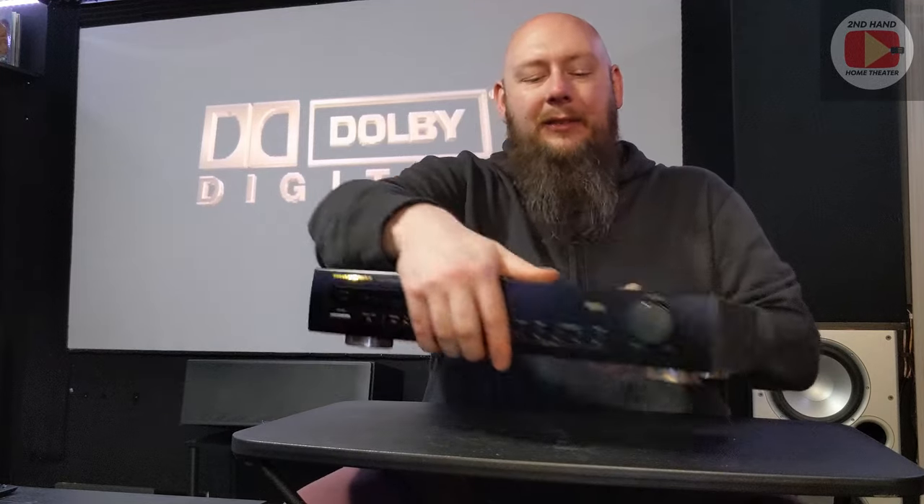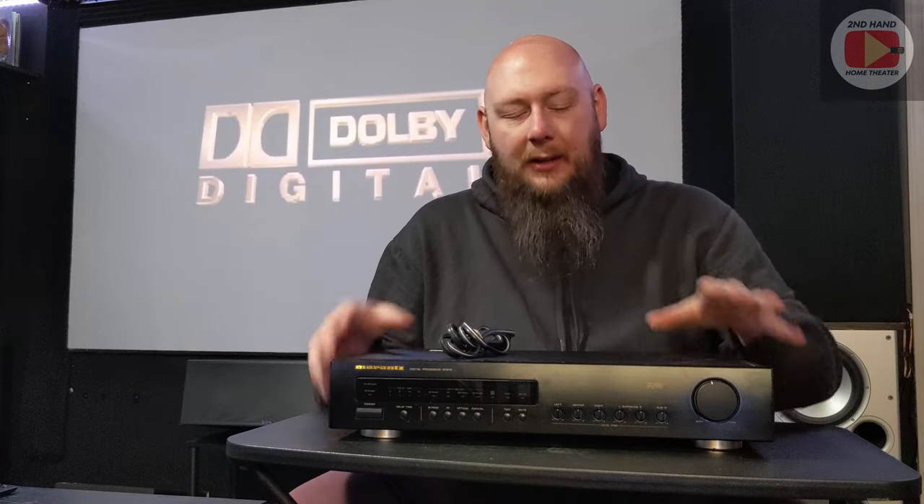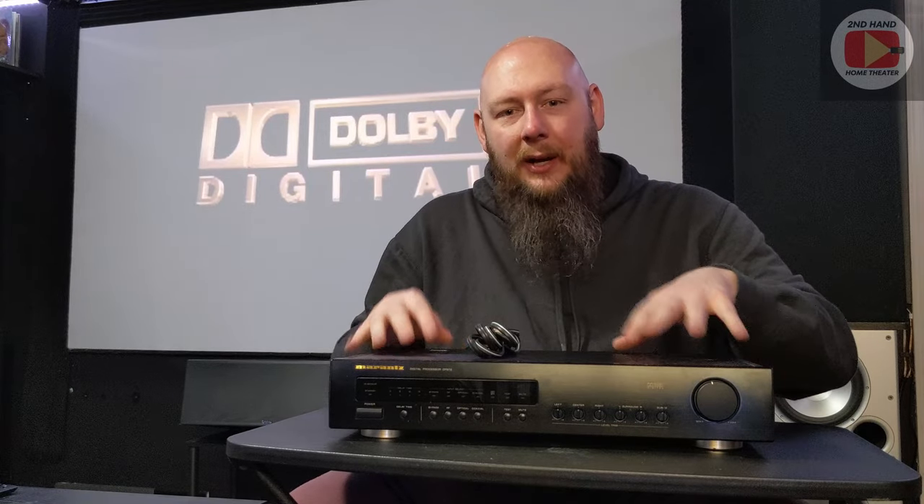Getting this unit was, as I said in my endgame item video, just kind of a preemptive step — finding one and getting it in-house and having it ready so that when I find a LaserDisc player down the road, however long it takes, this is already here and it's a step I don't have to take after the fact.